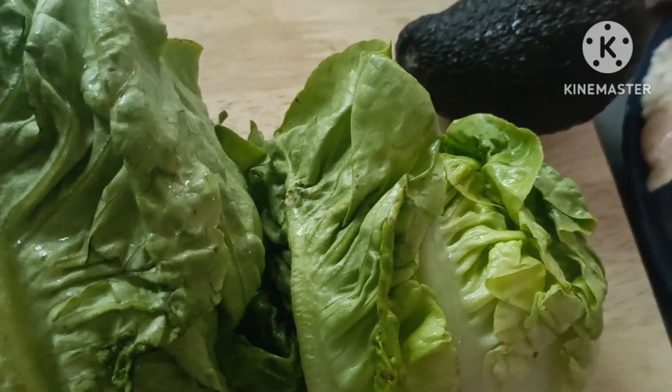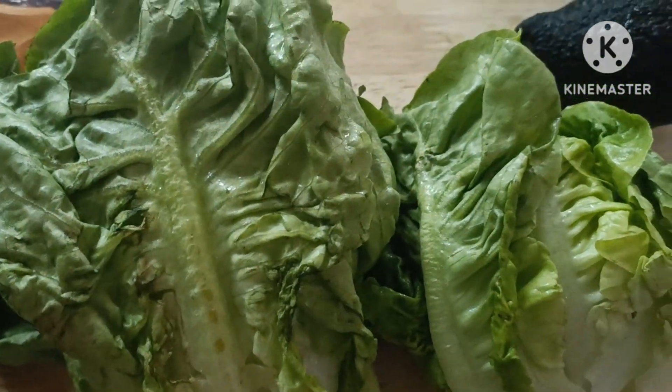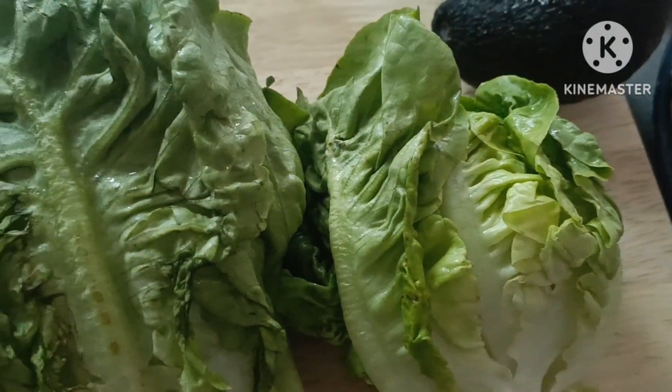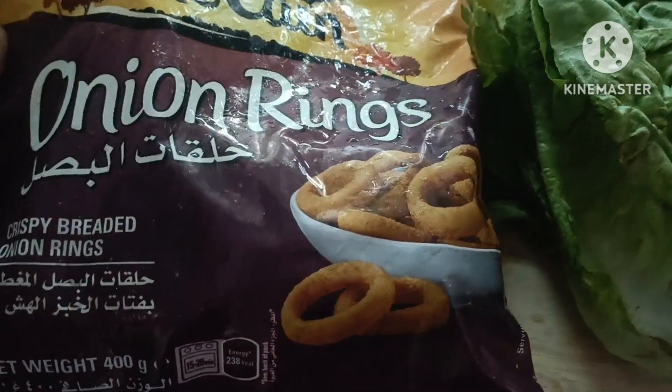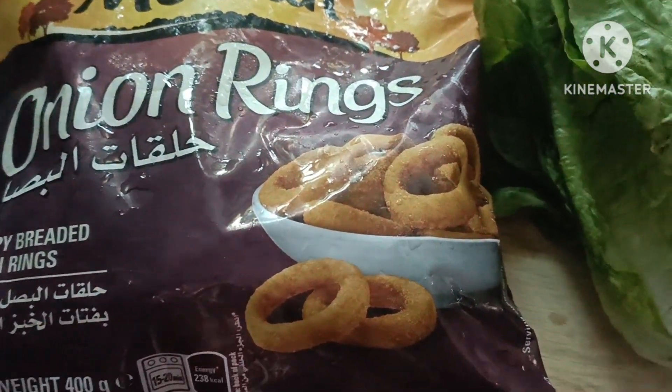Lettuce natin guys. Makos, makos. Tapos to po siya guys. So may onion ring po tayo. Onion ring.